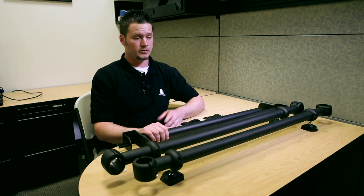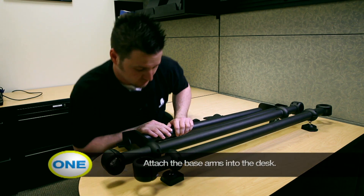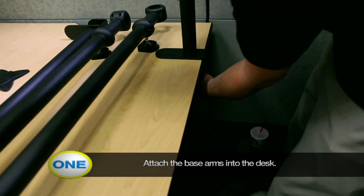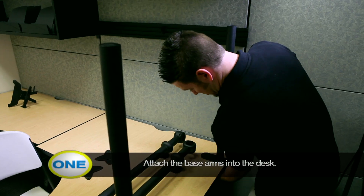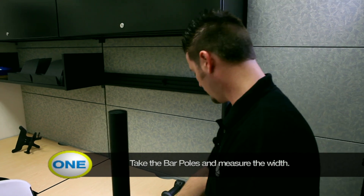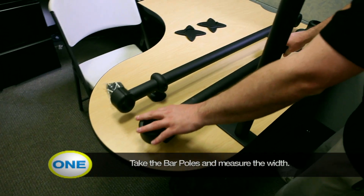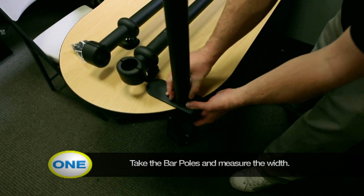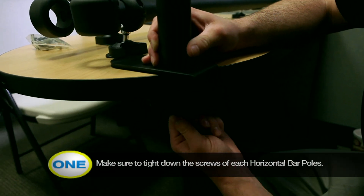First thing you need to do is unpackage your mounting bracket and install that — that's your first step. You're going to take both of these pieces and connect them to the desk. While you're installing these onto the desk you want to make sure you have the right width by taking your bar and comparing it to the length. Once you've got that length you can go ahead and do your final tie downs. Make it nice and tight against the desk.